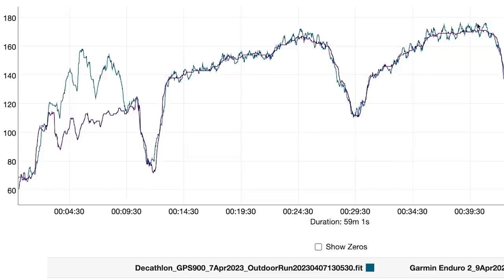Once it settled, it matched the Enduro quite nicely — though a little more spiky and droppy than the Enduro 2's smoother optical heart rate, and similarly a bit more spiky and droppy than the H10. Overall my takeaway is that if you're looking for super accurate optical heart rate, it's not on this watch. It was a little bit flaky and won't be 100% reliable. That said, this watch is cheap enough that you could add on a reliable chest strap and it still wouldn't take the price up to mid-range watch levels — so there's an argument to bring better data just by adding a chest strap.